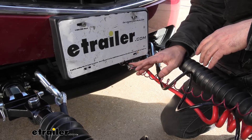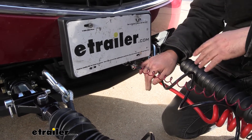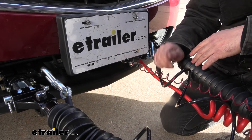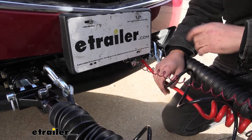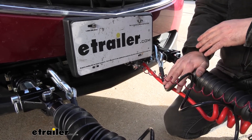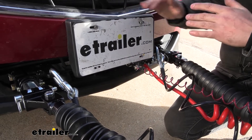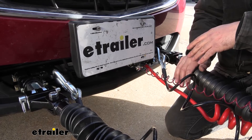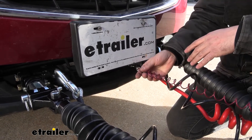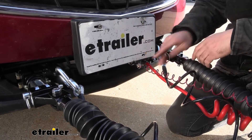At the front of the vehicle, we have a breakaway switch tucked away. As with any braking system, a breakaway switch is required. What this basically does is, if for some reason we lose connection to the vehicle — the tow bar fails along with the safety chains — it's a last-ditch effort to apply the brakes in the towed vehicle with the portable braking system, even when we're not attached. This is a pretty universal design that pretty much every braking system has.